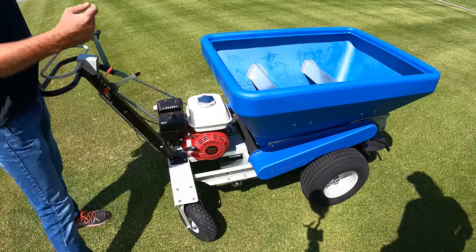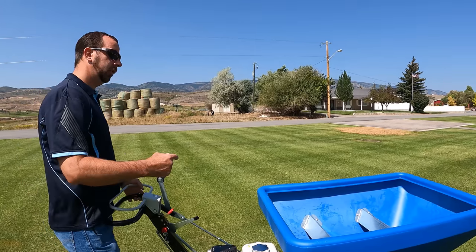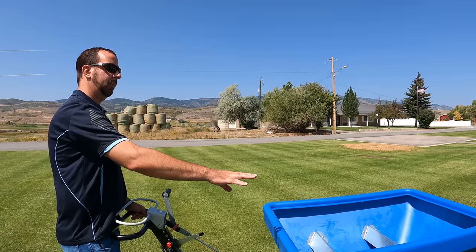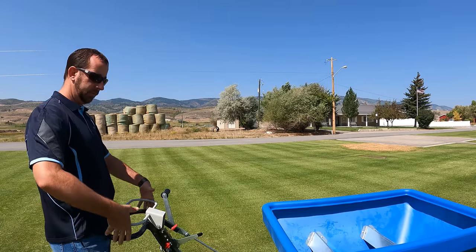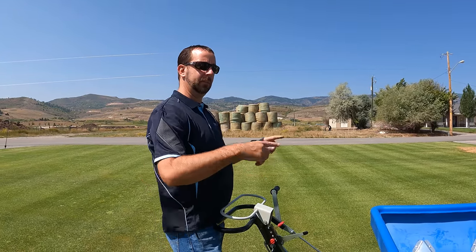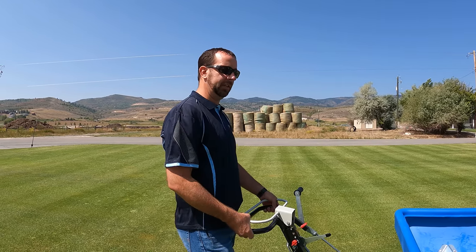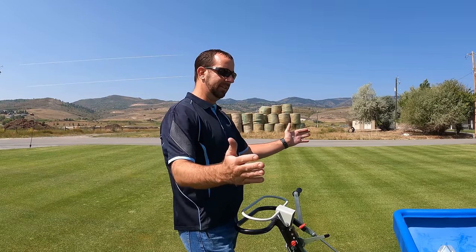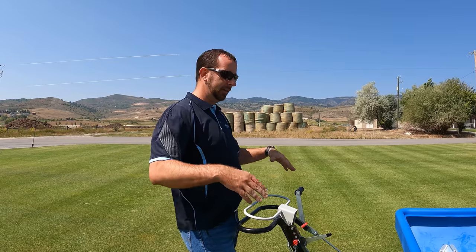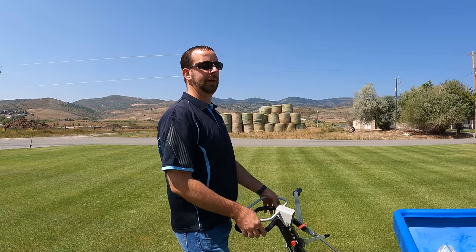Everything is ground driven, so the engine drives you forward. Once you engage, the ground-driven momentum changes the auger and spinner speed according to your forward speed. The further you push down, the faster you go and the wider you spread — because the spinner speed increases. If you slow down, the spread width narrows. For a park strip you'd go slow to keep it three to four feet wide. For a 16-foot spread you'd go fast.